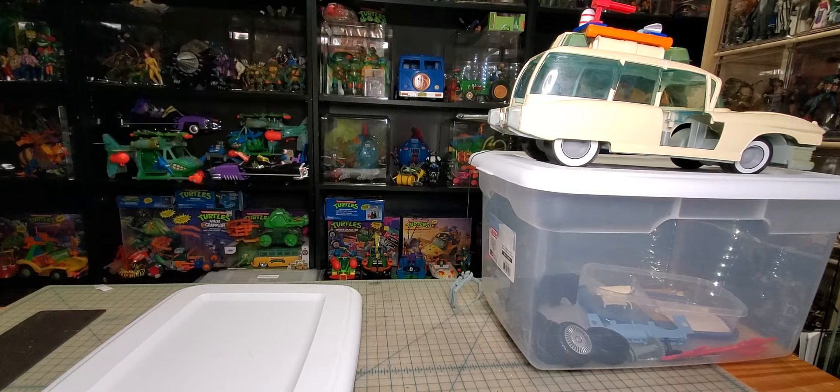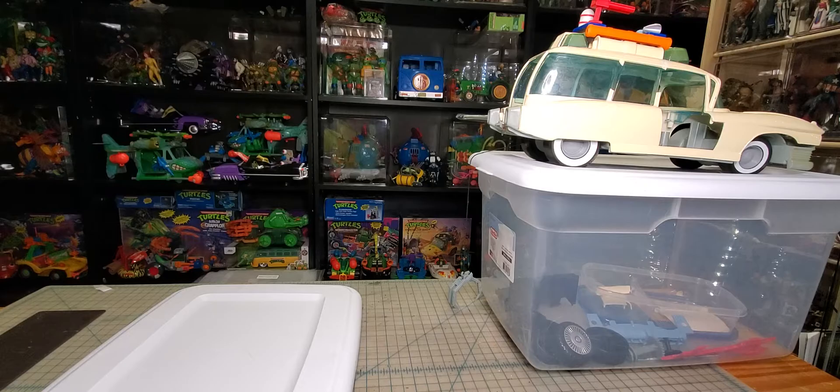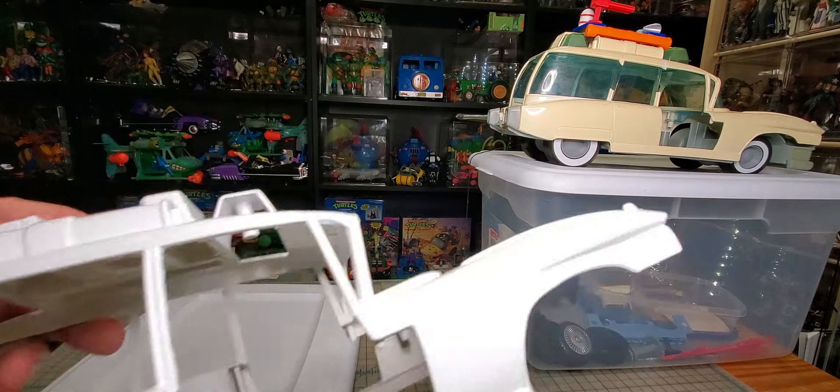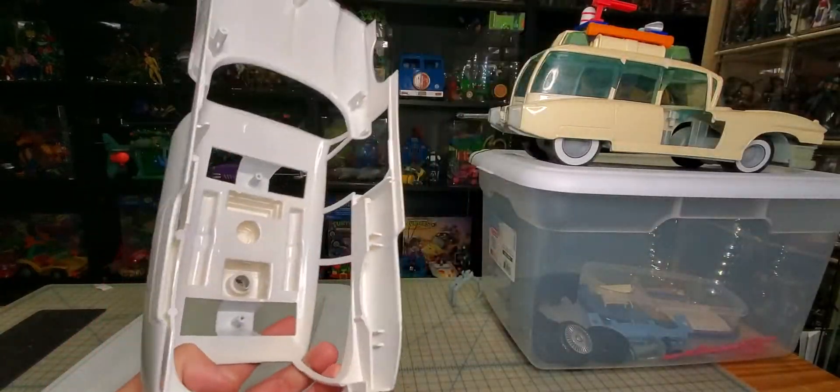Hi guys, Mac here getting ready to do a haul video and a little bit of an update. I'll go around the room and check out my new lights, but wanted to give you guys an update on these Ecto-1s I've been working on. You guys ever just have one of those projects that just kicks your butt? That is this Ecto-1A, man. I'm just getting irritated. The Ecto-1 went fine and this is just one of those projects that takes it out of you, makes you not want to do it anymore.